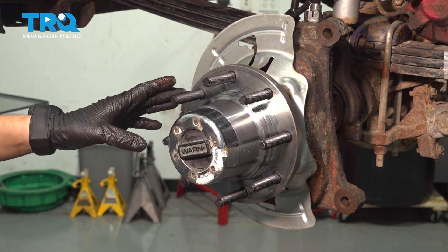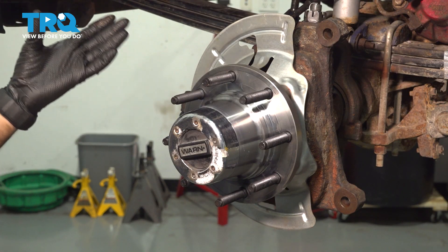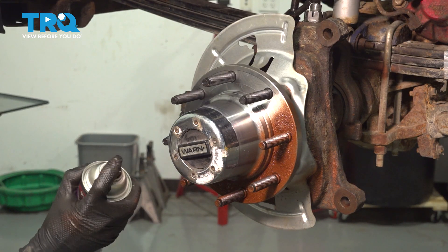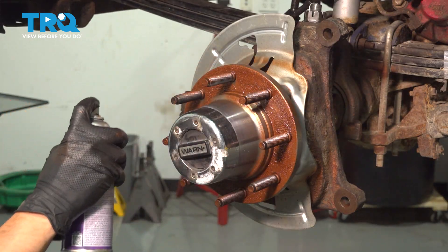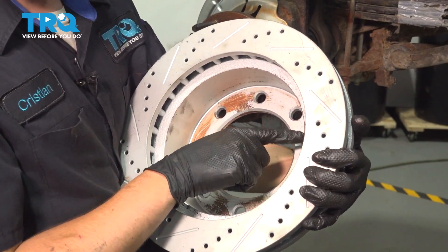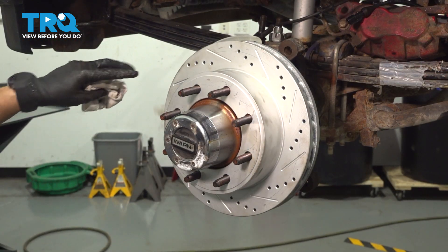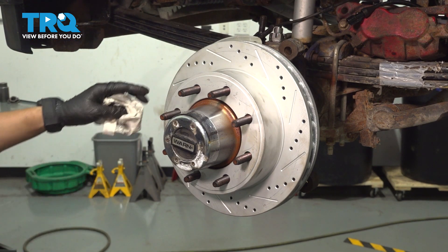Now let's coat the hub surface in some anti-seize. Avoid getting it on the lug studs, and if you do get any on them just wipe it off — but don't load them up with it. My rotor is new so I don't have to worry about rust, but if yours is used, sand it down and clean it off so it has a nice flat surface to mount on the hub. Install your rotor. If you got fingerprints on it, clean off both the outer and inner braking surfaces with some brake parts cleaner and a clean paper towel or rag.